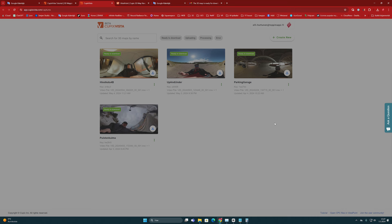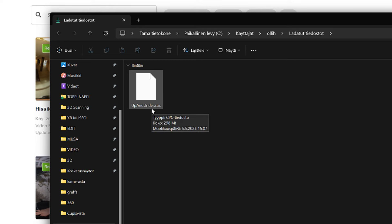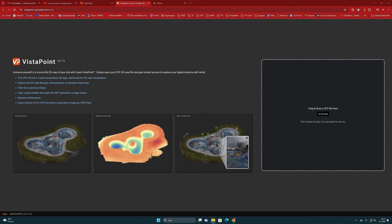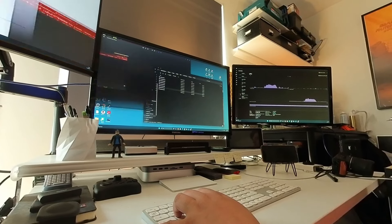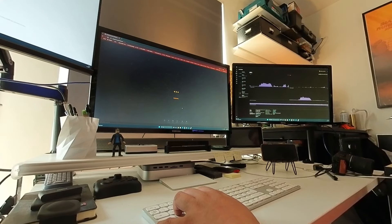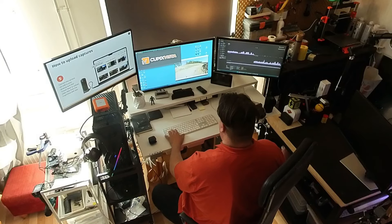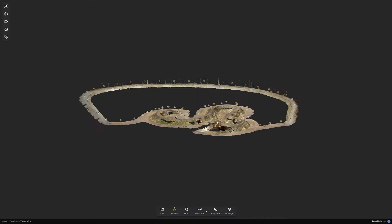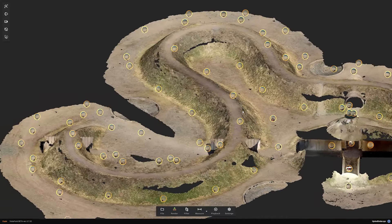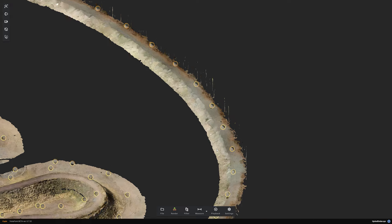After 3D processing, the system is a little different than you might be used to in these services. The process offers you the opportunity to download the model in a special CPC format, which you can then use in a separate viewer called Vista Point, which is located at a completely different address than Cubix Vista. This is a bit strange — why can't the model just be opened directly for viewing? Why do you have to download a version of the model that can't be used anywhere else than in this specific viewer? In any case, once you have downloaded the CPC file and uploaded it to the Vista Point viewer, you can start examining what kind of 3D model the process has produced for you.